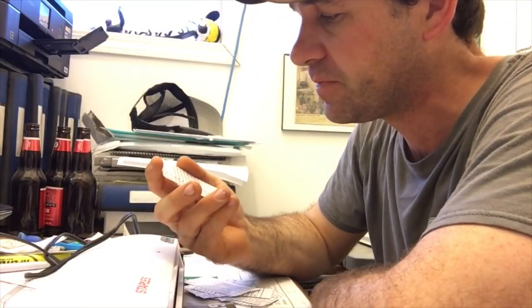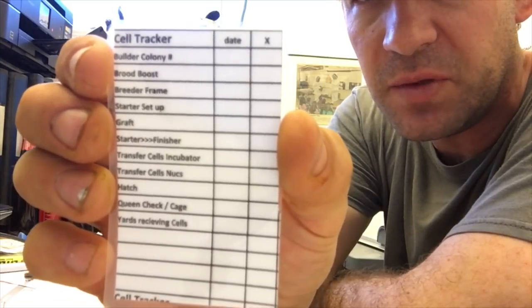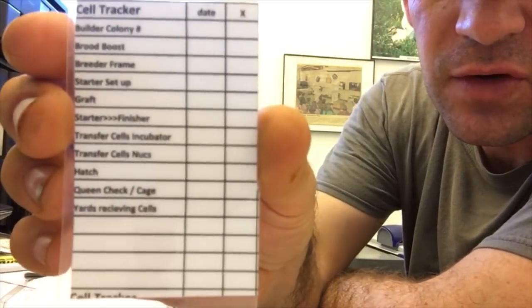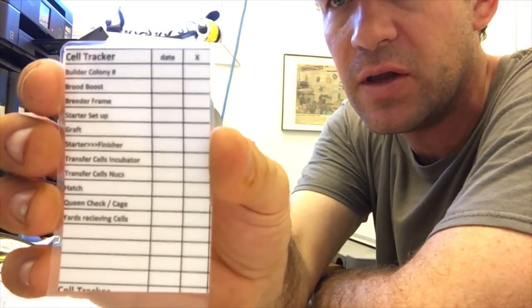As I'm sending my graft frames through the builders, I follow that graft frame with my little tag. I did this last year and it worked very well. It just tells me the date and timing of when everything happened on that graft frame. So when Carrie goes through and does work, she grafts on a certain date. It tells us when we have to transfer to the incubator, to the nucs, when it's going to hatch — all this kind of stuff.